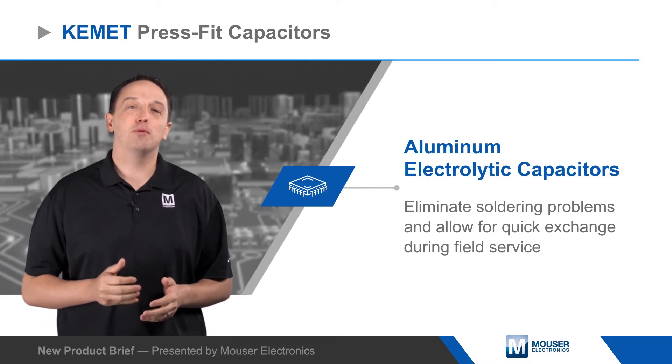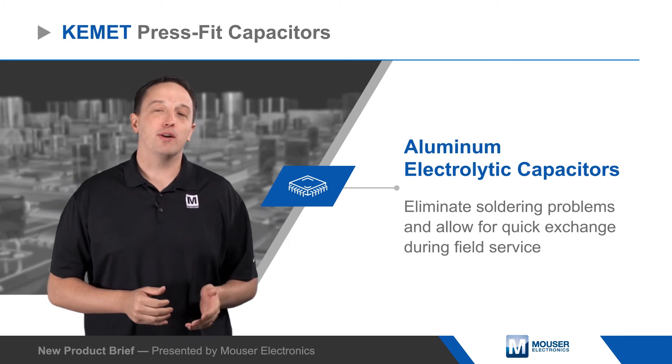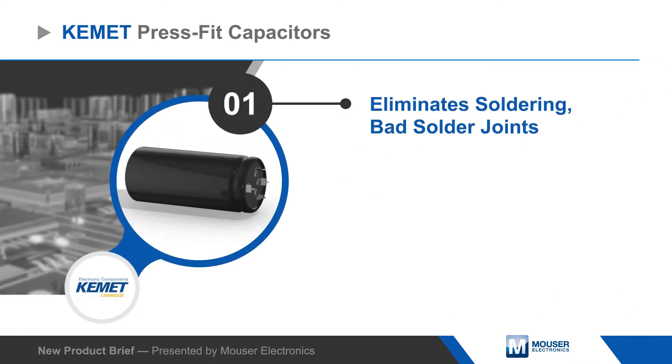The capacitors are designed for reliable performance in demanding energy storage and power conversion applications, with voltage ratings up to 550 volts DC and high surge voltage and ripple current capabilities.